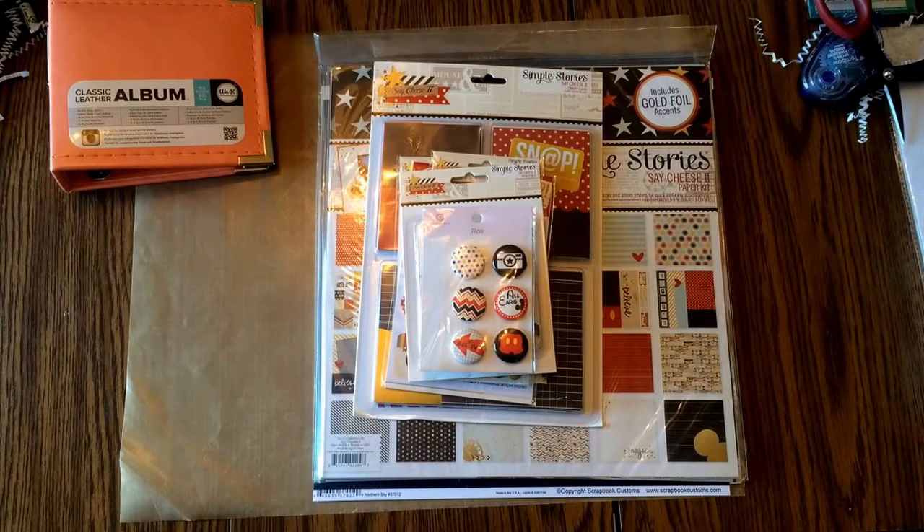They sent me an email saying that not only did they have all their travel stuff on sale — and you know how I can't resist the travel thing at all — but when I went to look, they had the Simple Stories also on sale. You know how I've been eyeing that Say Cheese for my upcoming Disney trip. I figured now is the time, as good as any, to get about 20% off.